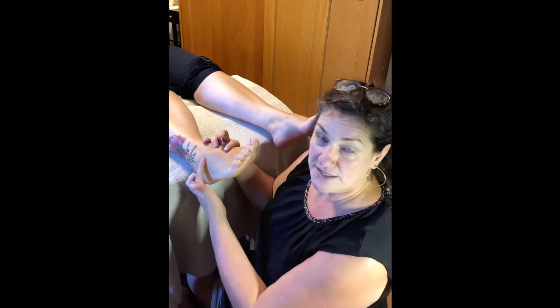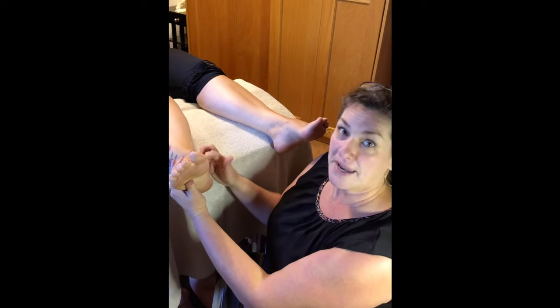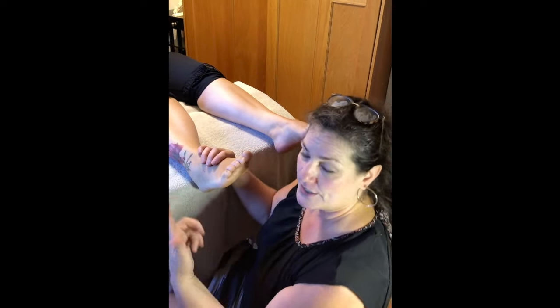There are probably going to be some spots in through here that are more tender than others, so I'll need to communicate with my client. I'll work the medial hip around the medial ankle or malleolus. Let's get started on that and we'll find where the tender areas are.